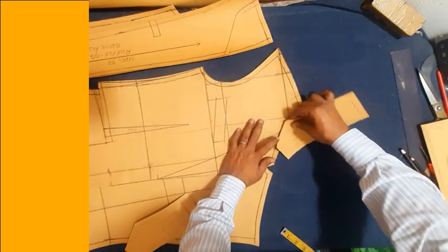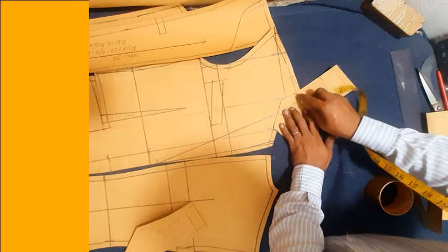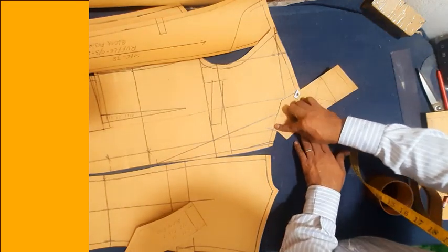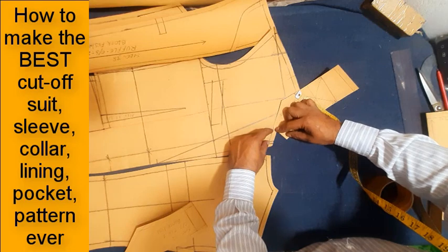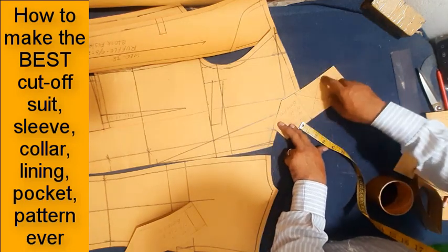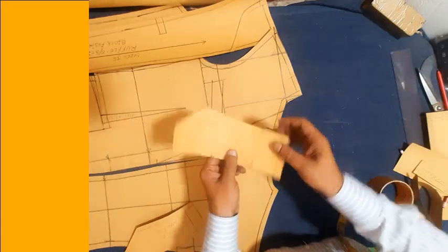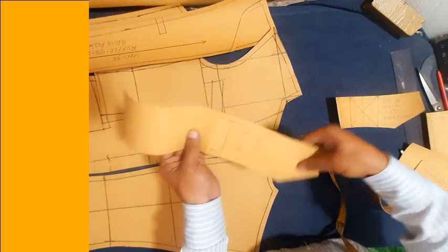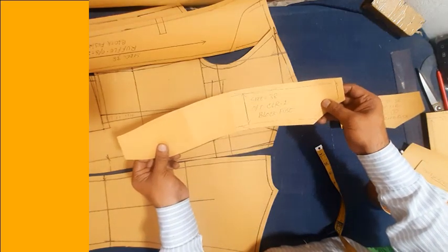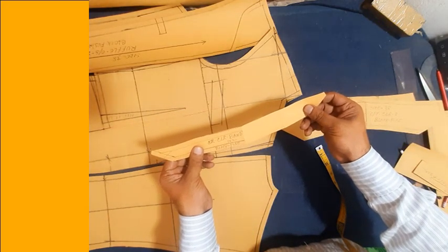Now collar making. Front part under neckline, back neck round line — three quarter inch and three quarter inch back neck round line. Collar from this point to this point — collar point one and a quarter inch, collar level point one and a quarter inch. Collar like this way. Collar inside cut two pieces, 45 degree angle bias cutting. Block fusing — outshell collar cut one piece block fuse. Collar band cut two pieces with block fuse.